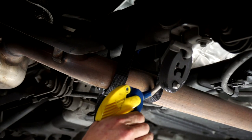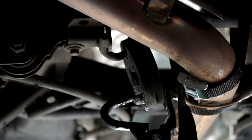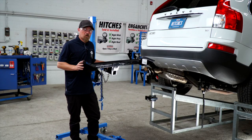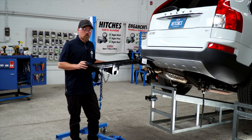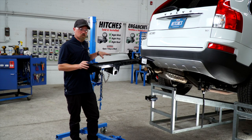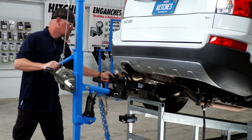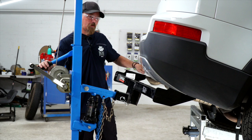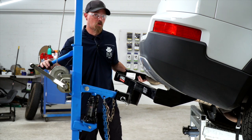We'll spray it first with some soapy water. Now we're ready to put our hitch into place. I'm going to be using our exclusive U-Haul hitch jack. If you're doing this at home, you might want to get another set of hands. It's a little tricky to get around the exhaust and the fascia, so we're going to bring it in at an angle.